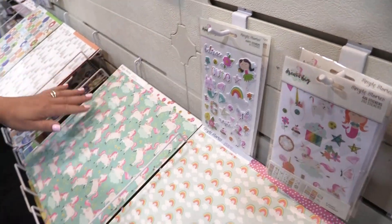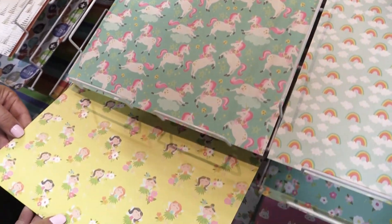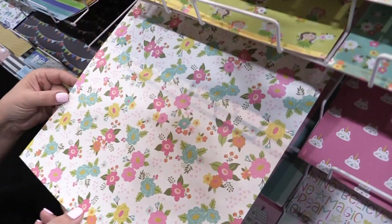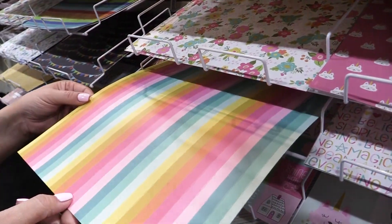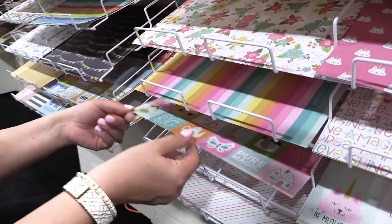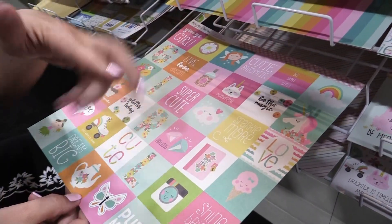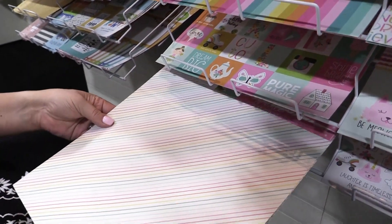Moving into the paper — flying sleeping unicorns, fairies. The colors in this collection are just so bright and happy and cheery. Lots of different florals, a great coordinating stripe. This sheet of two by two squares, which you could use as a full 12 by 12 paper or cut up all those little squares for different things. A super neutral stripe.